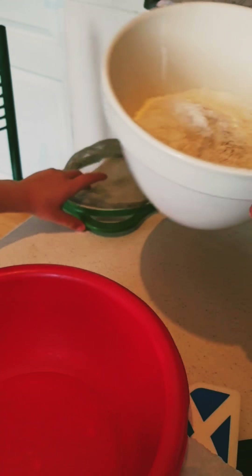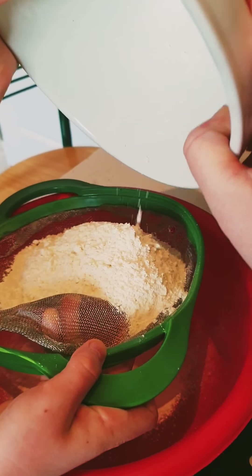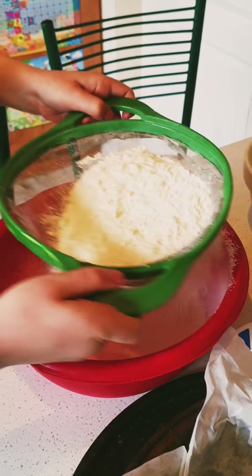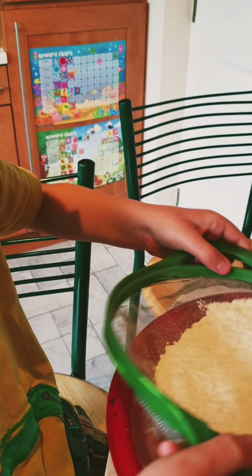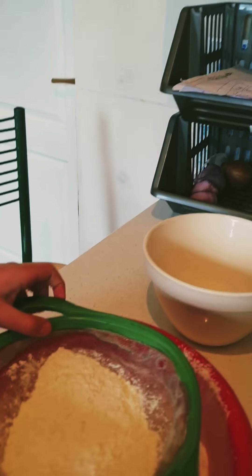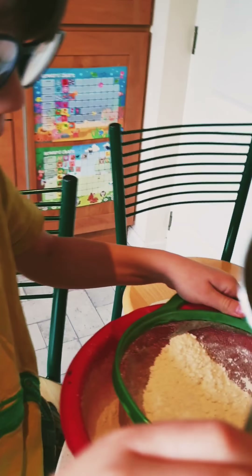The first thing we need to do is sieve what's in here. We have self-raising flour, baking powder, and salt. Archie, you're doing a great job — tap tap tap tap.